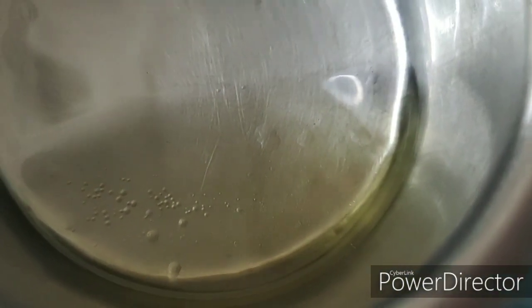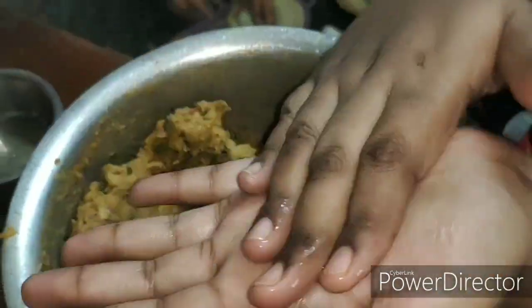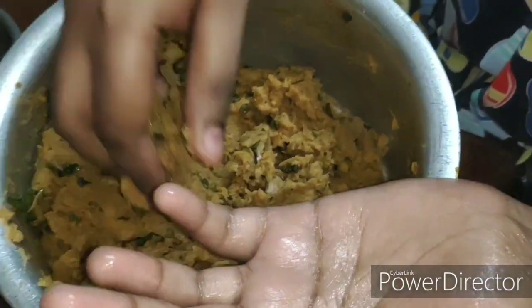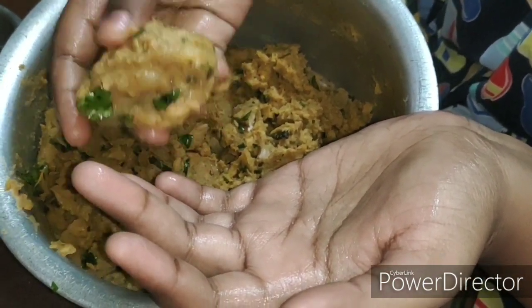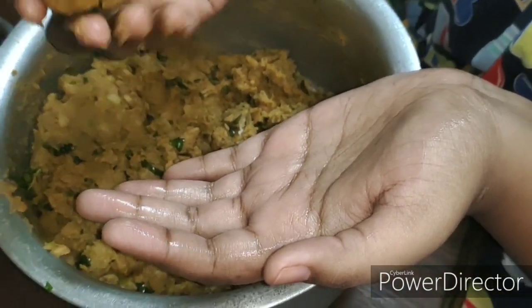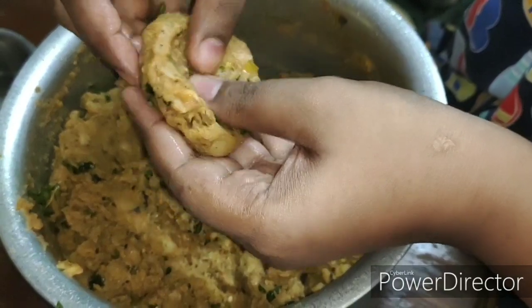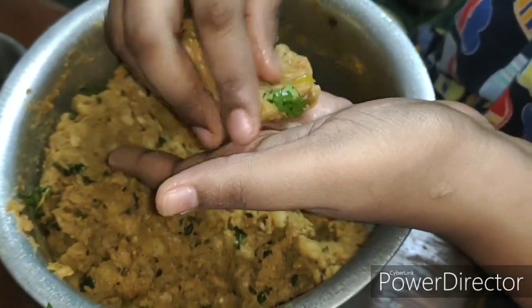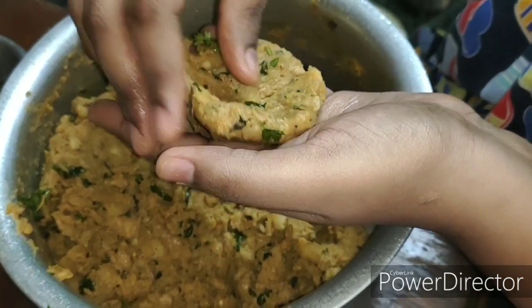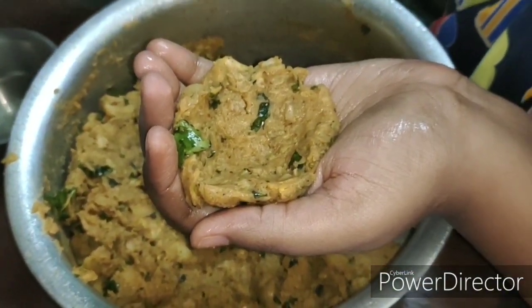In a bowl take two tablespoons of oil — this oil is used to grease your palm so that the kebabs don't stick to your hand. Now let's start making the kebabs. As you can see I have greased my palm. Take medium size portions of the mixture and form into a round ball. Once the ball is nicely formed, flatten it from the centre working towards the sides. Make sure there are no cracks at the edges. Now hold it in the centre of your palm as if you are holding a bowl.